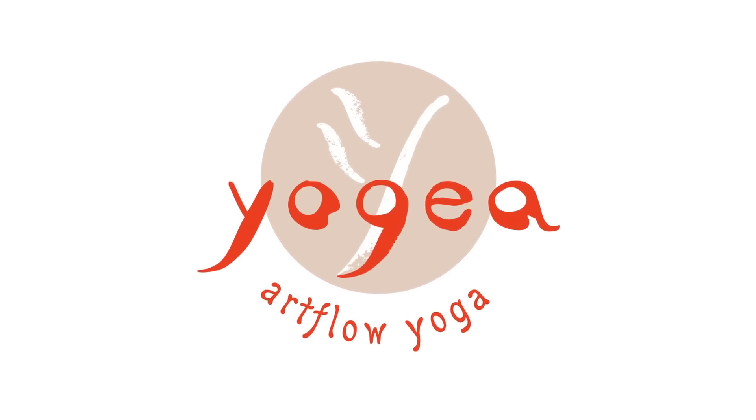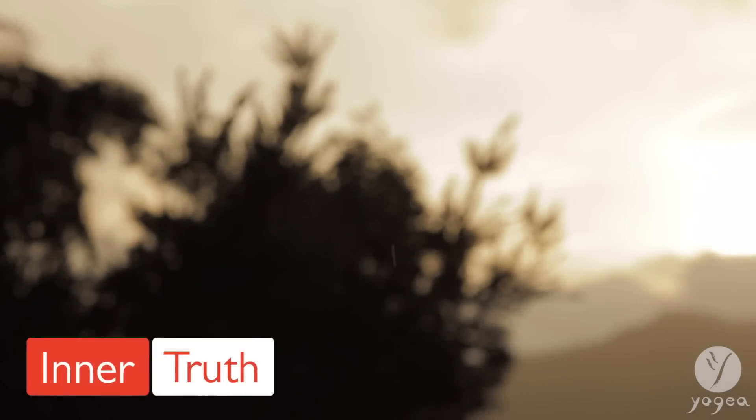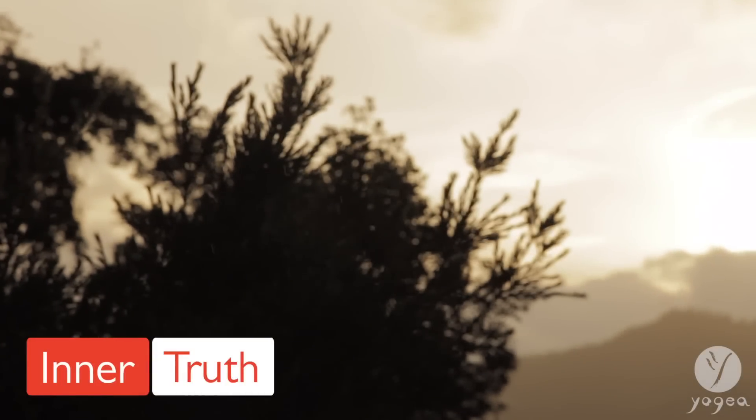Welcome to Yogaya, third eye-opening routine: Inner Truth.